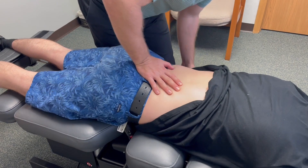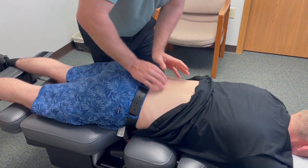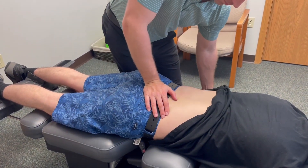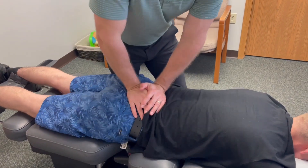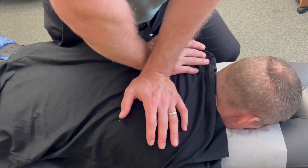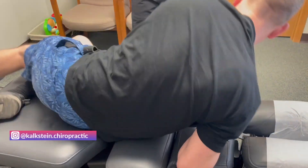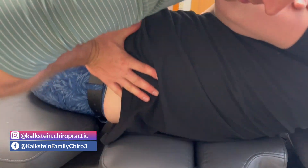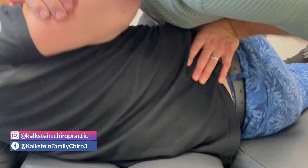A little drop table work for Anders here — just this alone would probably be good enough. We'll put him on his side too, and add a little bit of leg length discrepancy work. Deep breath in, exhale. Good. On your side facing me — deep breath, exhale all the way out. Perfect. Other side — breath, exhale all the way out.